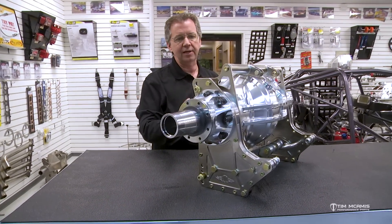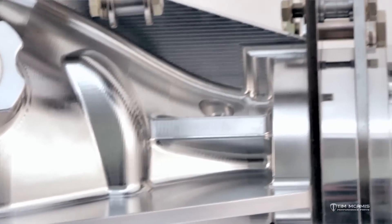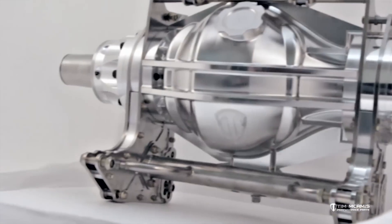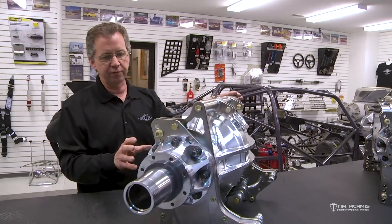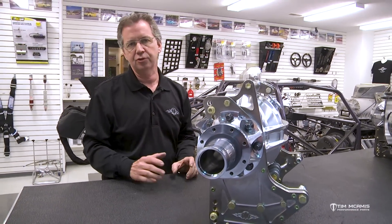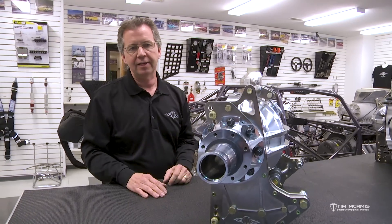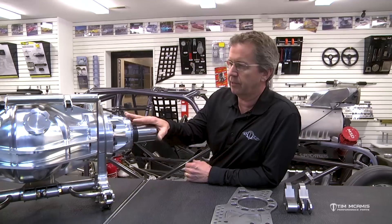It's a very nice machined part that is durable, and whatever power you've got, you can throw at it and these things will hold up. We were getting so many requests for these housings in different applications, it was just time to redesign the whole thing — change a few of the structural components but also give us options to fit these in a variety of chassis, so it didn't make sense to obligate these just for our car only.